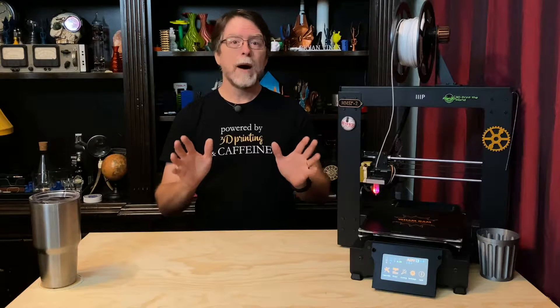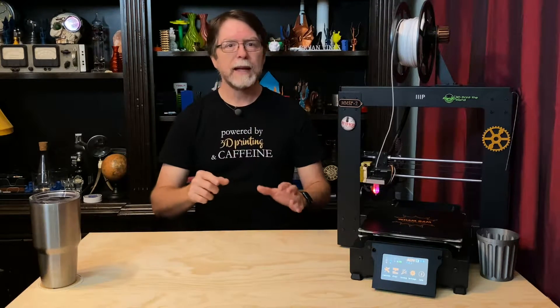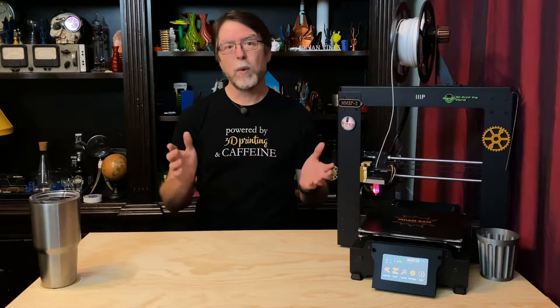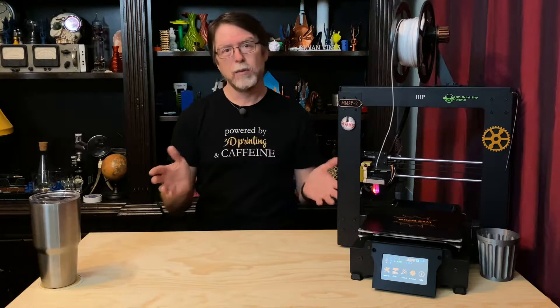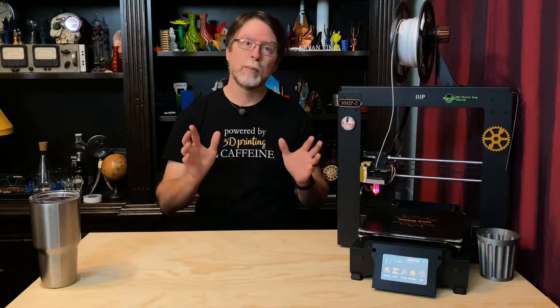I've had my Monoprice Maker Select Plus for a couple of years. This is the same printer as the WANHO Duplicator i3+, the Cocoon Create Touch, and a couple of others. I think WANHO actually makes all of them, and the other ones are just rebranded. Basically, if it looks like this printer, this fix will probably work.